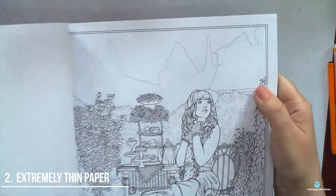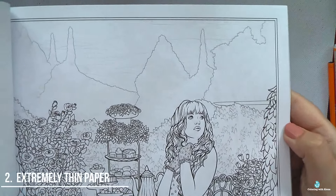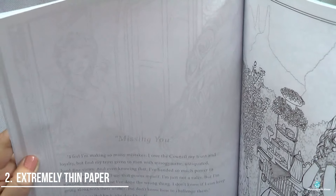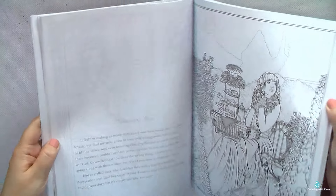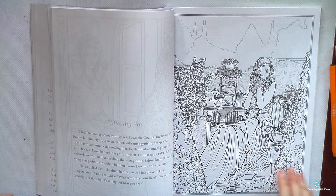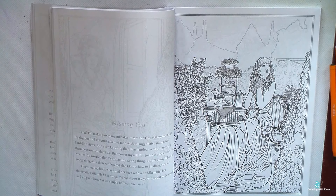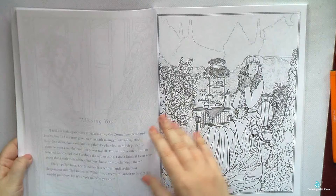It's funny that sometimes when I read reviews on Amazon, many people complain that books don't have perforation and for them it's a fault of the book, but for me it's an advantage. I think that if I want, I can always cut a page using a knife, but perforation is definitely not my thing.